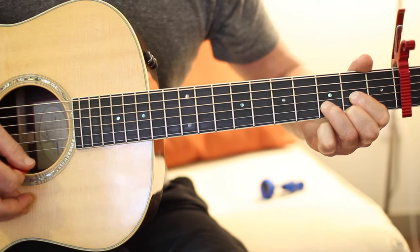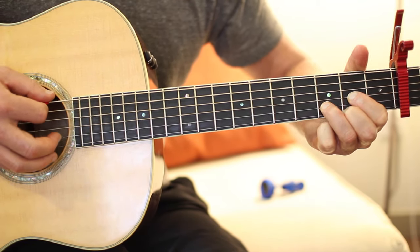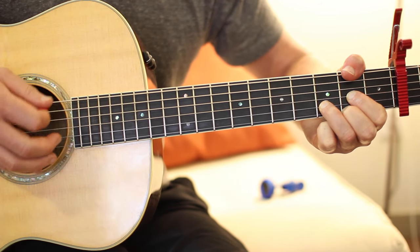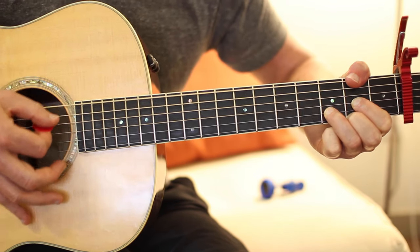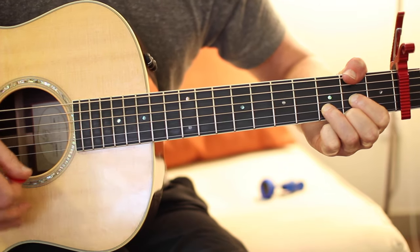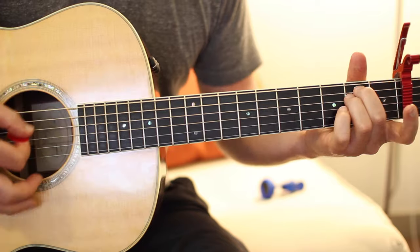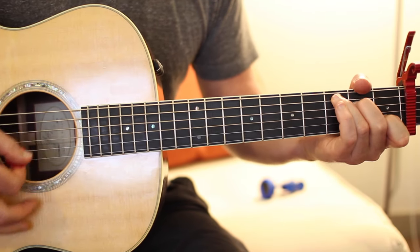Now if you can reach with your thumb over the top and press down on the low E 2nd fret — now you're playing a D over F sharp. That's the 2nd chord of the chorus. Then we play an E minor, which I showed you in the verse, and then a C.